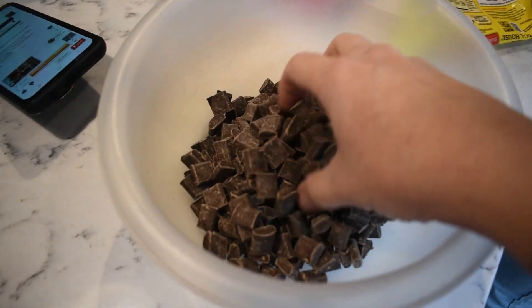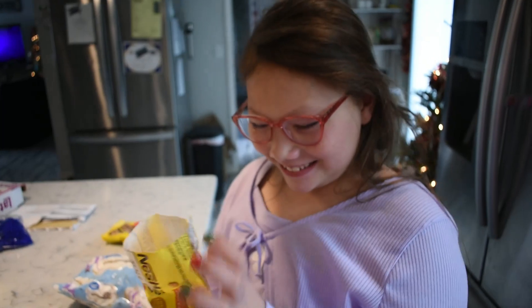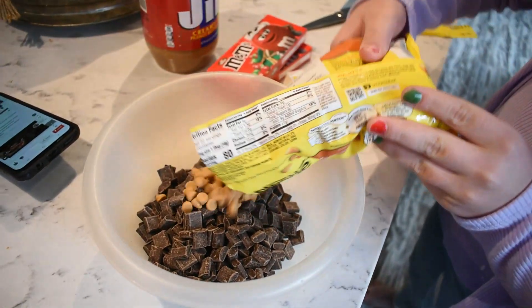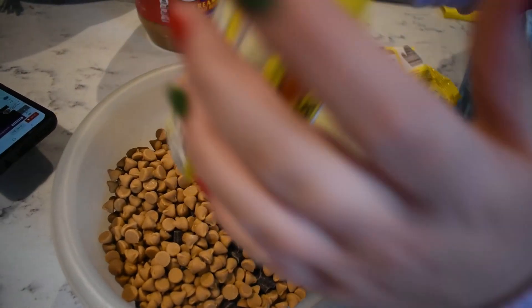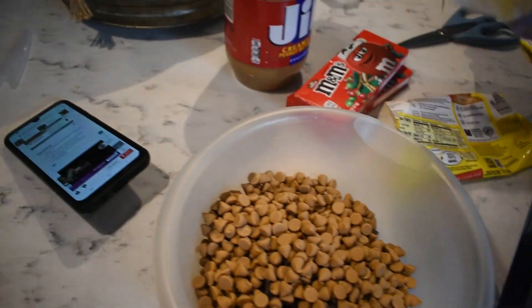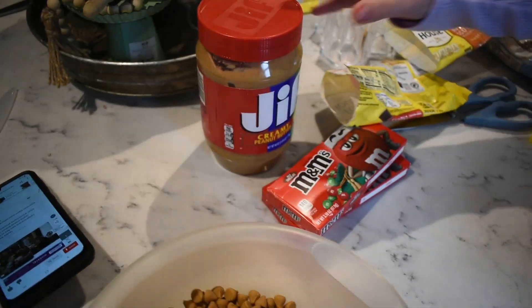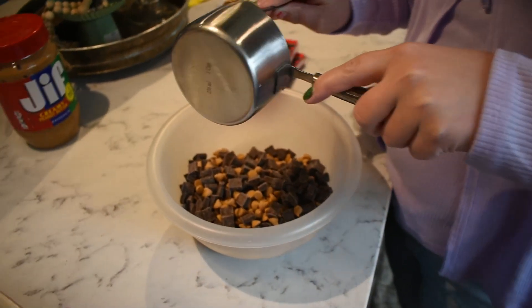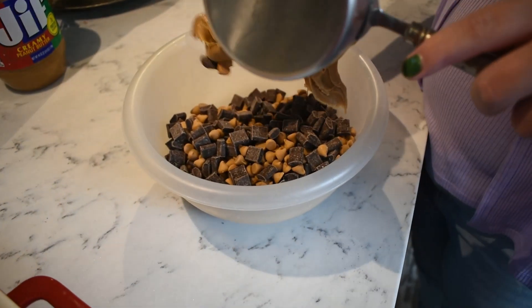We're using chocolate chunks because it's what we had on hand. Charlotte, stop eating them! She only ate one — little stinker. I'll steal one too. Now we need a cup of peanut butter, so Charlotte's going to add the measured cup of creamy peanut butter into the bowl with the chocolate chips and put it in the microwave.